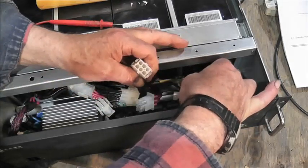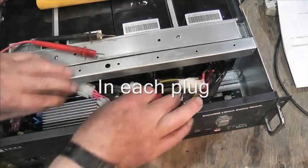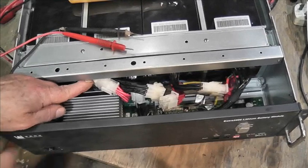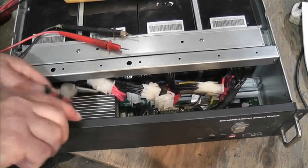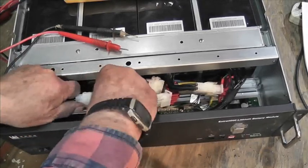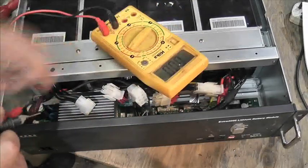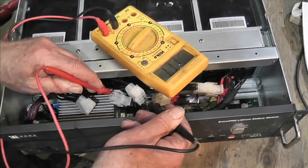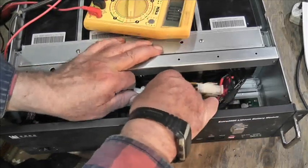If they were all right we'd add up to 48 volts. All these parallel connections make sense for current handling. The third pack also reads 11.7 volts. I've been wanting to get into one of these units for quite a while, so this is very interesting.